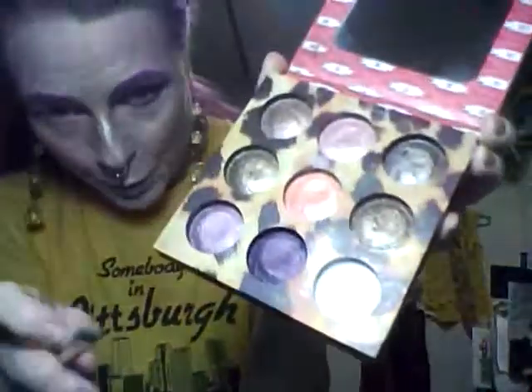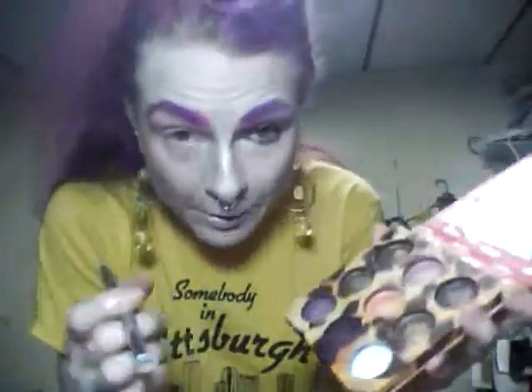The first thing I did was go over most of my eye with the white from this palette. Really, for this look, any frost will do. I'm doing the top two-thirds of the lid, going from just under my eyebrow to just above my lash line.